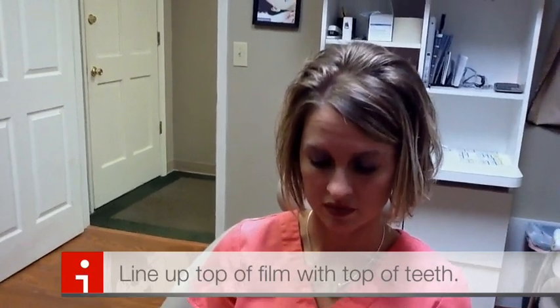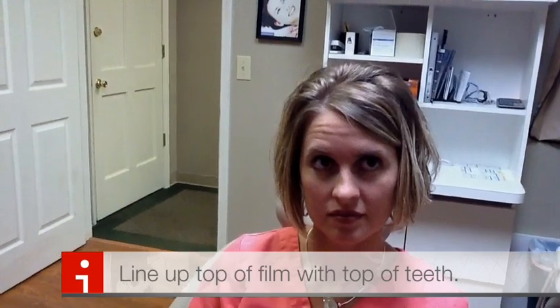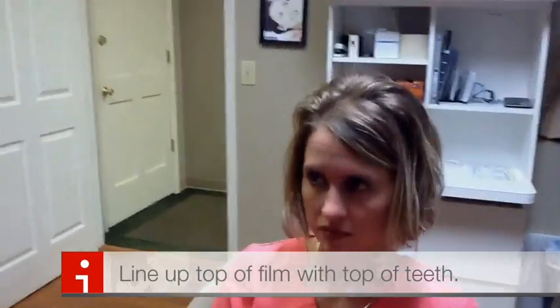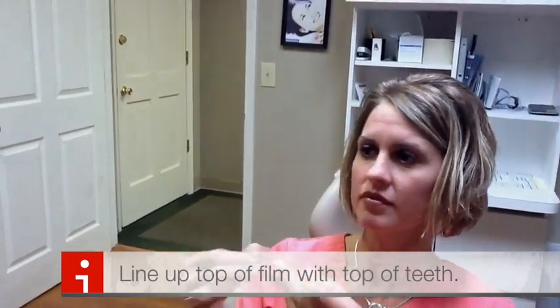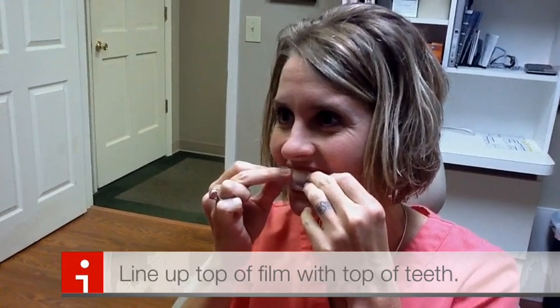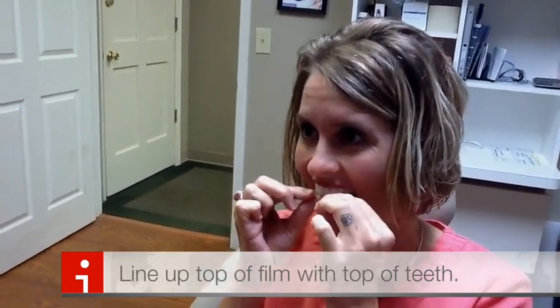We're going to take the top edge of that strip and cover the entire tooth. You can get it up on the gums a little bit because it'll just dissolve off your gums within about 10 to 15 minutes. Go ahead and place it on the upper teeth — just place it flat against your teeth. And once you get it, you can put it inside your mouth and actually stretch it all the way back to the back molars if you wanted to.